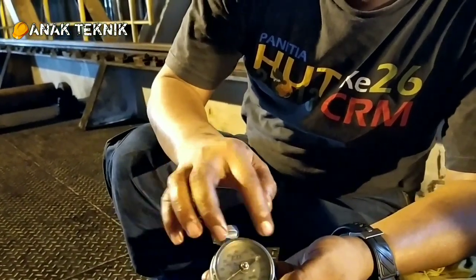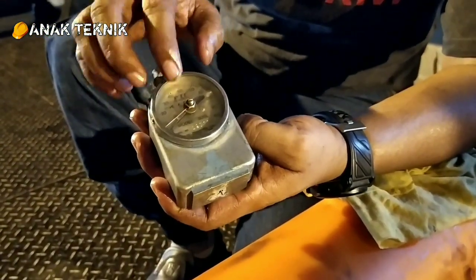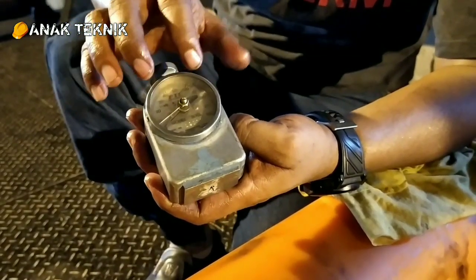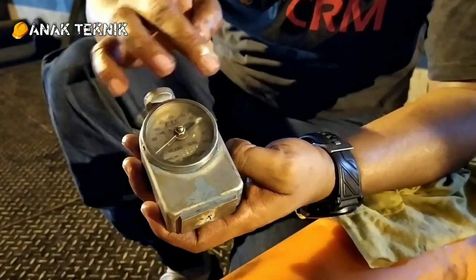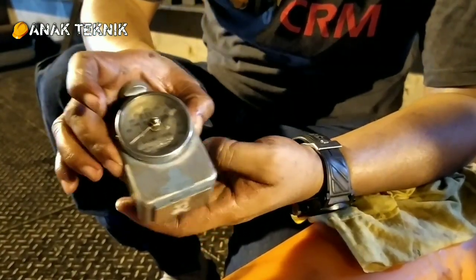Jadi ini adalah yang analog. Yang sudah digital pun juga ada. Pembacanya sama, hanya saja ini sifatnya analog. Ada yang digital langsung keluar angkanya. Ini adalah contoh dari sistem analog, cukup mudah teman-teman.